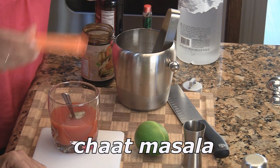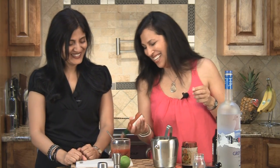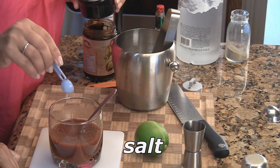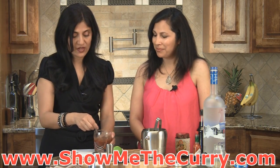Half teaspoon of chaat masala — all to taste. And a dash of Tabasco, so depending on how spicy you like it. We like it spicy. And salt to taste. Going to give it a good mix. Now the tamarind is a little thick, so be sure you mix it really well so it dissolves.